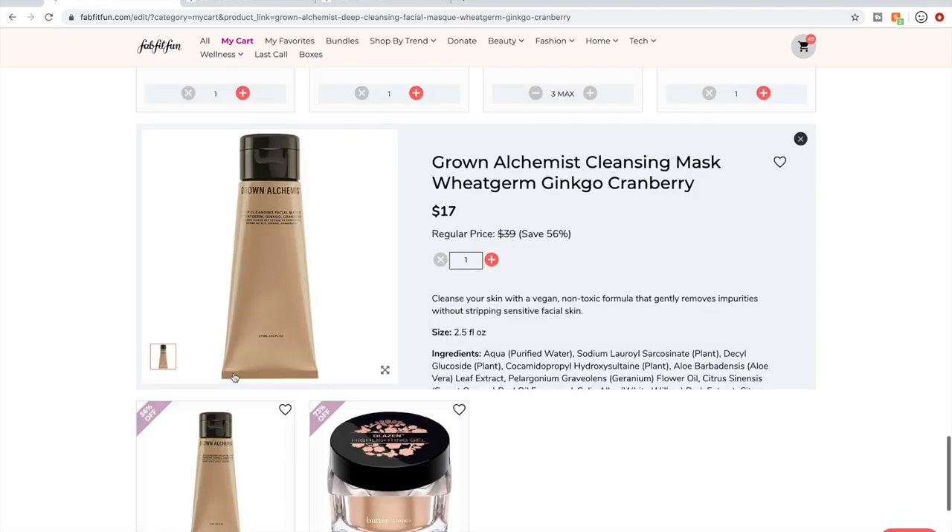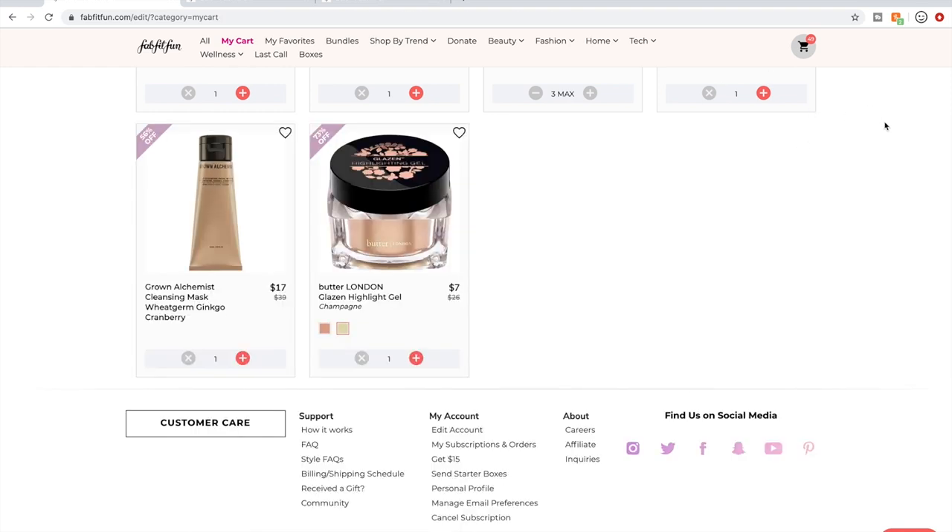This Grown Alchemist product is up there with my favorite products I've ever tried. It is the best mud-mask-type face mask I have ever used — so clarifying and detoxifying. The smell is just spa-like and amazing.